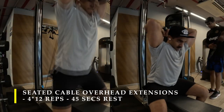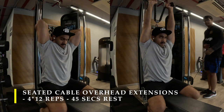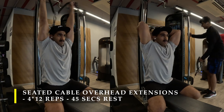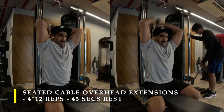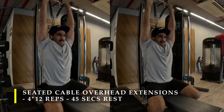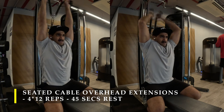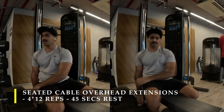Basically, sit down, use a rope attachment, and start doing tricep extensions. It's a pretty easy setup — nothing extraordinary. You sit on a bench, take the cable behind your back, and from there do the tricep overhead extensions. I'm using a rope attachment because with the rope I'm able to get wrist involvement — I can extend my wrist too. With a fixed attachment I can't do that. I did four sets of these with 12 repetitions.